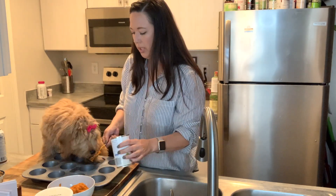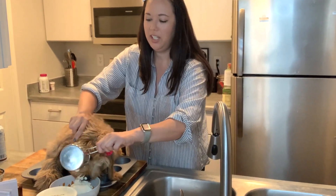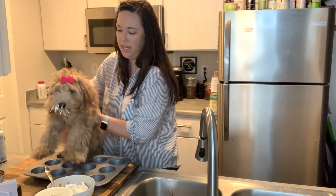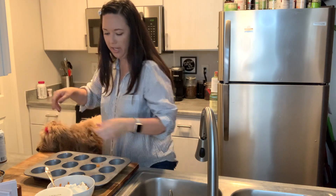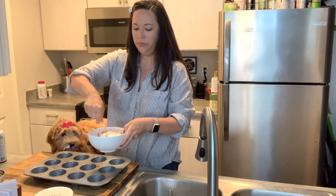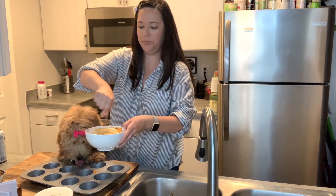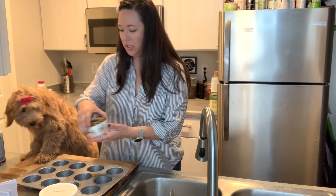Luna, you want to lick the spoon? We're going to eat it all before we even get a chance to freeze it! Taste testing done — Luna approved. Stir it all together.